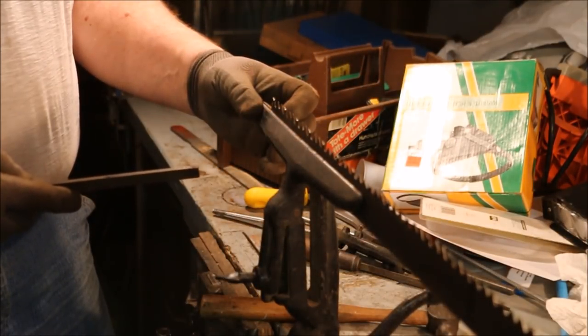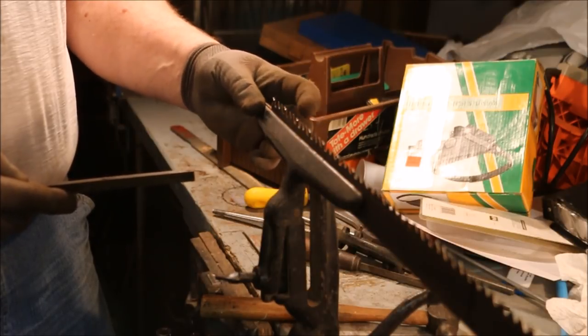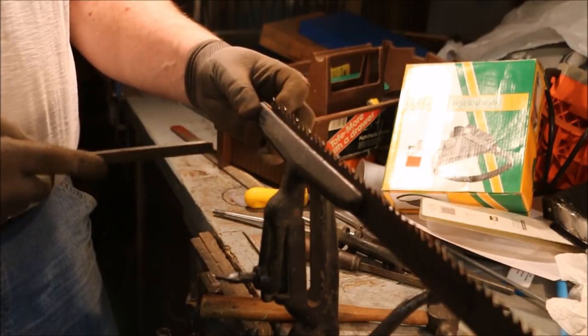Now I go back through and touch up the alternate beveled teeth where I hit them with the saw set. It tends to round over the tip just a little bit.